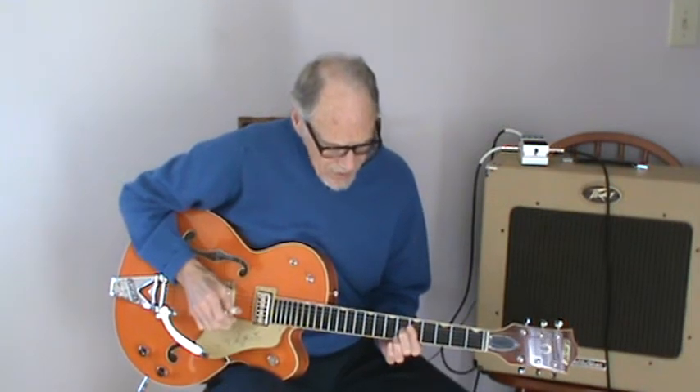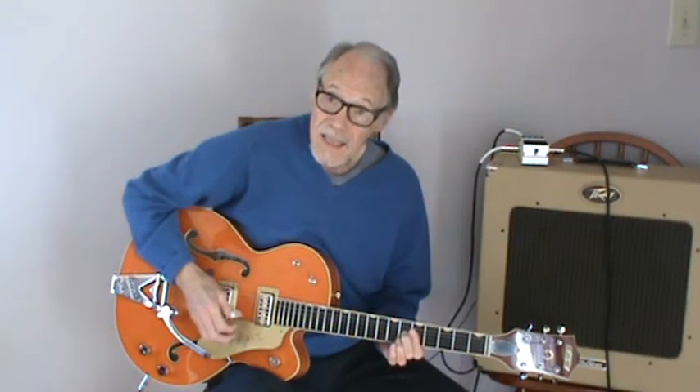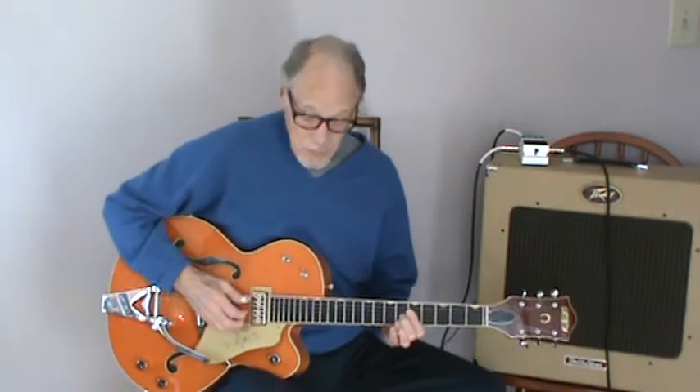It's in the key of D minor. It starts off in A — an A seventh — and the all-important rhythm.